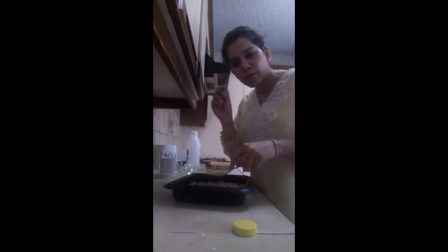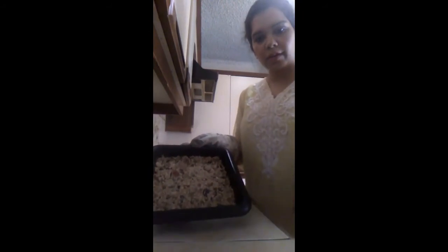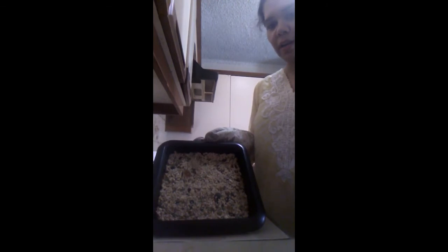After 20 minutes I checked and decided to give it 10 more minutes. This is the shape that came out — a nice light golden color. Don't try to scoop it out immediately; let it set for about 10 to 15 minutes and cool down. Then take it out, cut them into bars, wrap them in foil, and store in your jar.